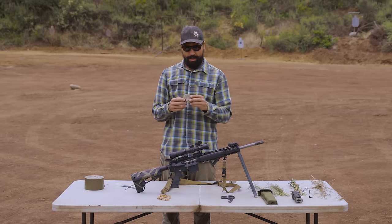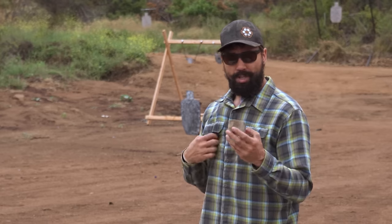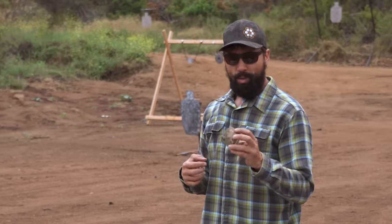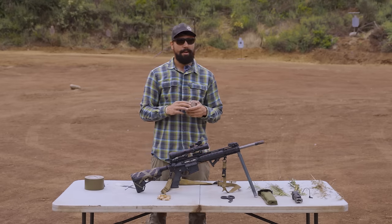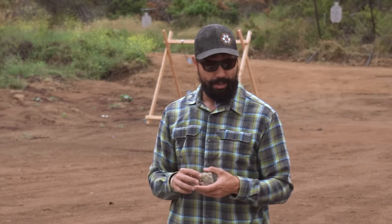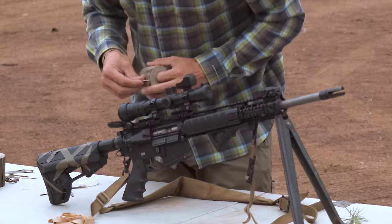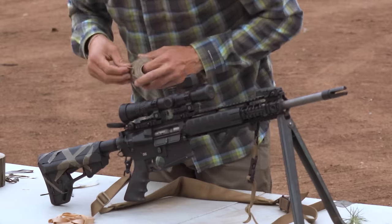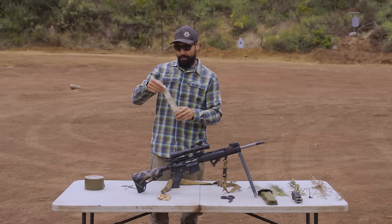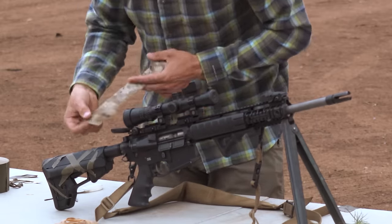Another method I've used is Camoform - that's the name of the company, Camoform, made in Bellingham, Washington, part of Magnet Corp. This is a desert digi pattern; they come in many different patterns - I've used Woodland, Multicam, and definitely these desert digis. You can go ahead and do up the scope - just find a spot, go right over the top of the scope cover, pull it out, attach it on, and cut it.